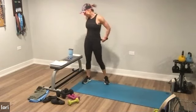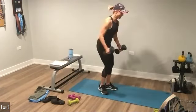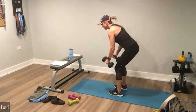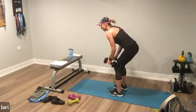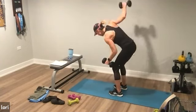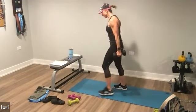Reverse fly with a row. Reverse fly with a row. Grab your dumbbells, hinge forward. It's left, right, row center. Left, right, row center. You got it — left, right, with control. Left, right, roll it center. Left, right, row center. With control — two more. Last one. Excellent. Put it down.